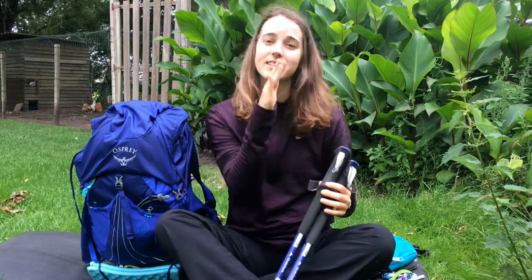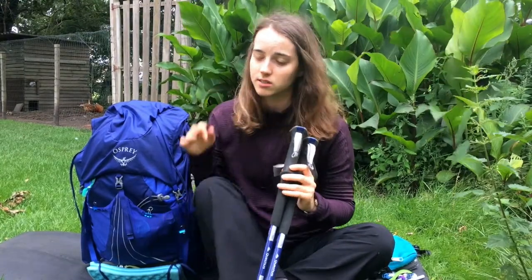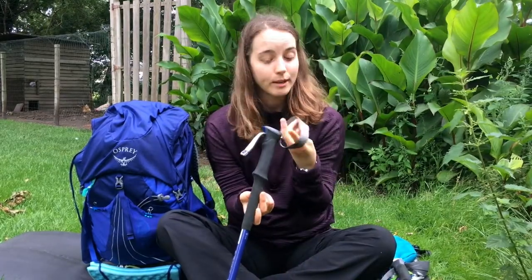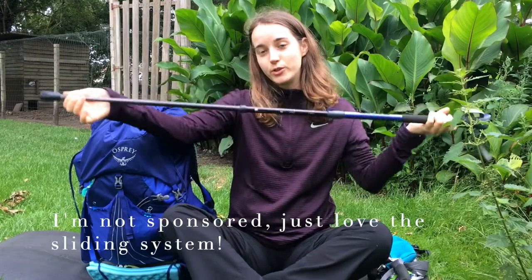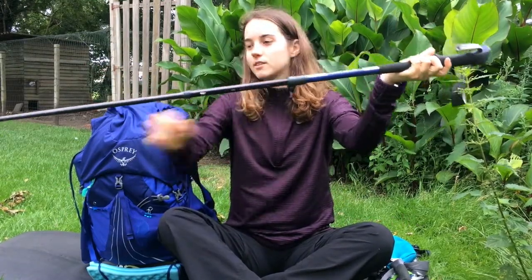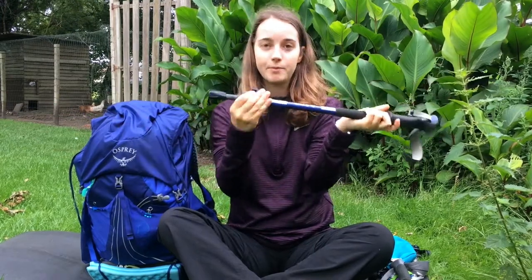I highly, highly recommend trekking poles on the Tour du Mont Blanc because there are really steep ascents and the descents are just really bad for your knees. The straps are great — I don't get blisters on them, which I often do. The locking system is just really easy to use. To close it you just unclip it, slide it back in, and clip it back.